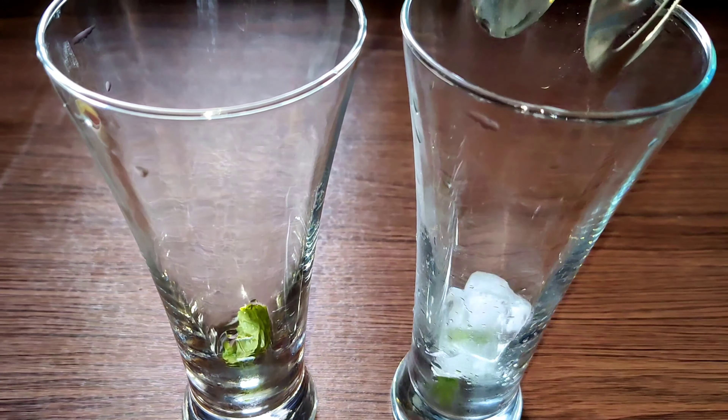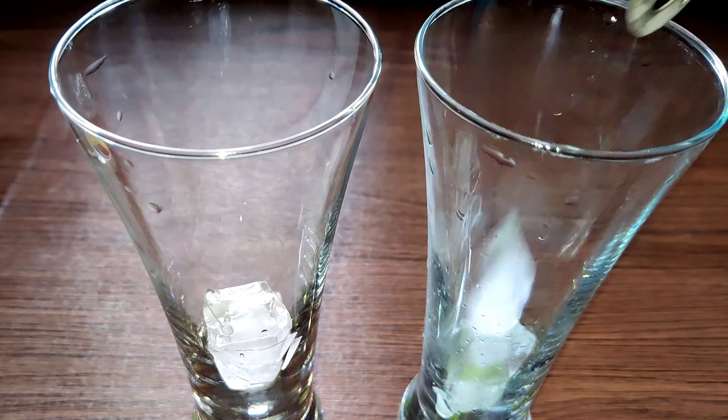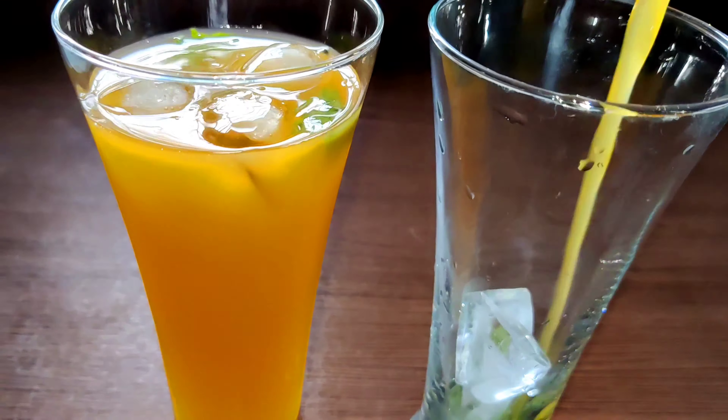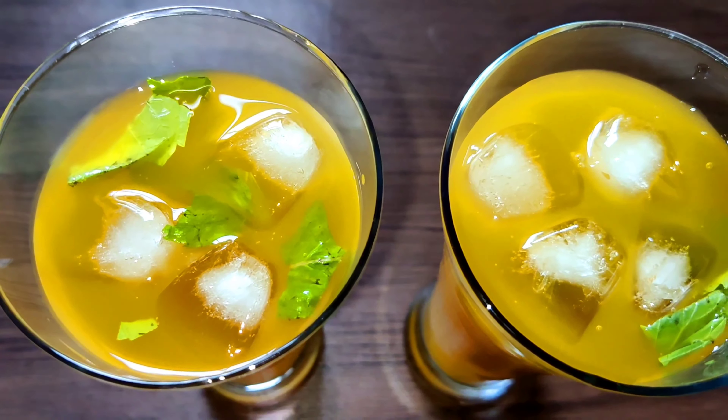Meanwhile, let's make a fresh fruit drink out of mango — it's summer, right? And nothing beats mango in summer. Put some mint leaves, add some ice cubes, and pour the freshly squeezed mango juice. And you are ready! Now let's take a look at the pizza.